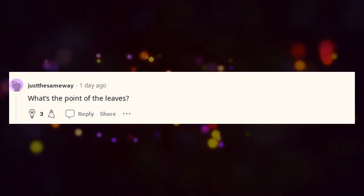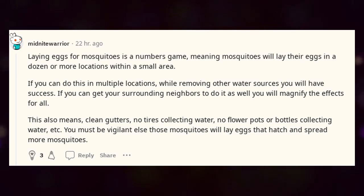What's the point of the leaves? Laying eggs for mosquitoes is a numbers game — mosquitoes will lay their eggs in a dozen or more locations within a small area. If you can do this in multiple locations while removing other water sources you will have success. If you can get your surrounding neighbors to do it as well, you will magnify the effects for all. This also means clean gutters, no tires collecting water, no flower pots or bottles collecting water, etc. You must be vigilant else those mosquitoes will lay eggs that hatch and spread more mosquitoes.